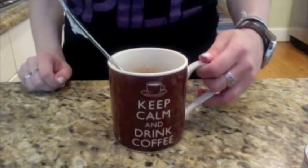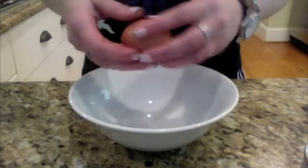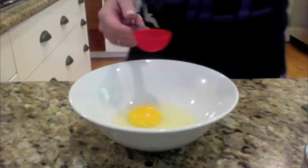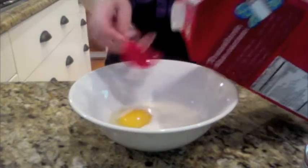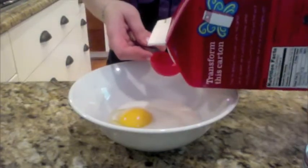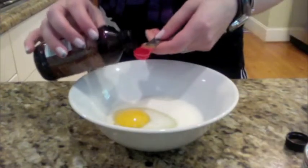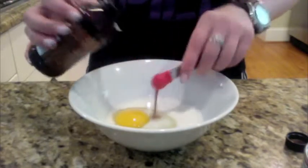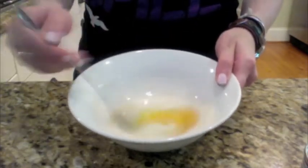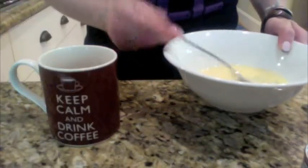Set your mug off to the side temporarily. You'll need a small bowl for the next part. Add to your bowl one egg, two and a half tablespoons of milk, and a fourth a teaspoon of vanilla. Stir that up until well blended, and add it to the mixture in your mug.